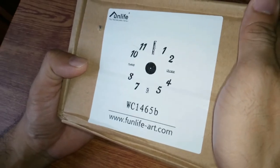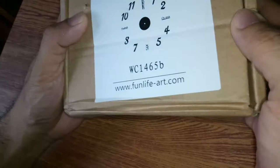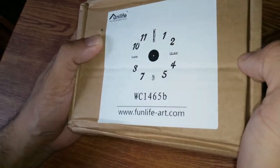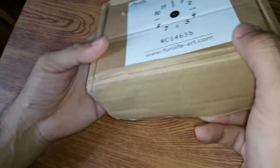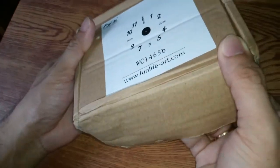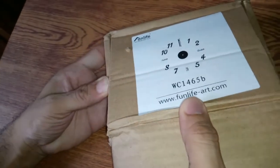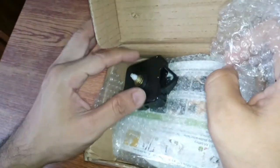What's up guys, we're back with our unboxing from Shopee. This is a DIY clock that will be put on the wall. We'll unbox this one — it came with bubble wrap as you can see.